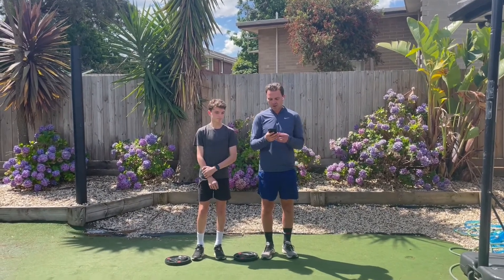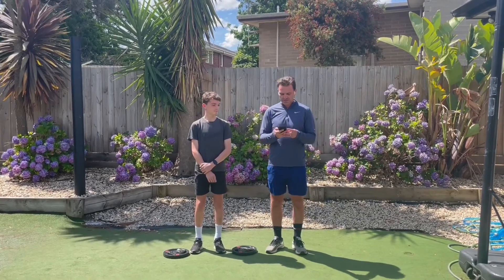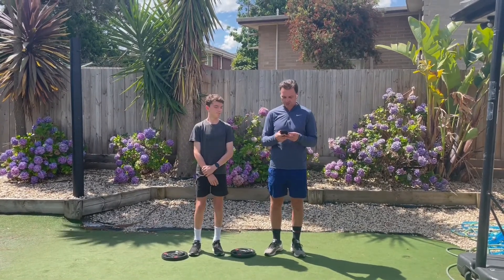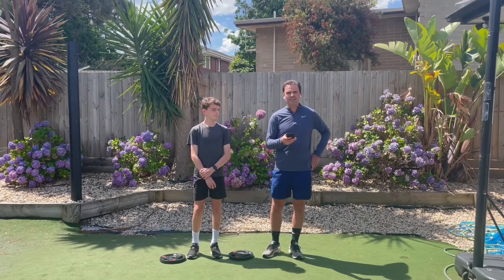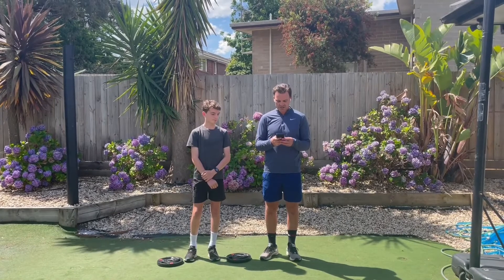Helping me today is my eldest son, Ethan. He'll be demonstrating the respective activities as we move through them with explanations. What do you need to get started? Initially nothing, as we build a base of good technique and conditioning.